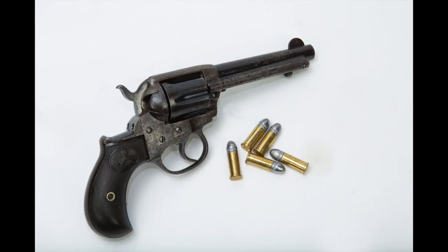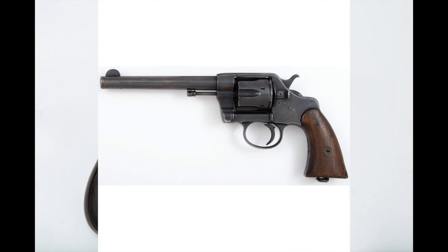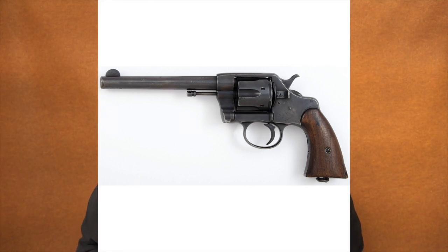Now we get into the .38 Colt cartridges, and this is where some of the misconceptions come in. Frank Barnes, in his book Cartridges of the World, says the .38 Colt was developed in 1875 for use in Colt's New Line, New Police, and New House revolvers. I don't think that's correct. The caliber designation on those guns is not .38 Long Colt — it's just .38. And when you get to the 1877 Colt Lightning double action revolver, all it says on the barrel is '.38 DA.' There was no designation for .38 Long Colt or .38 Short Colt at that time.